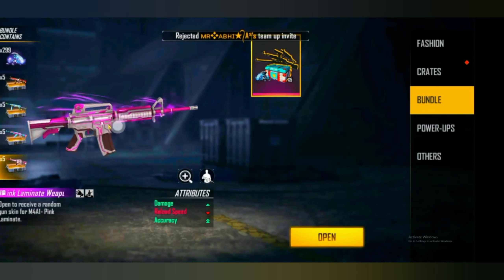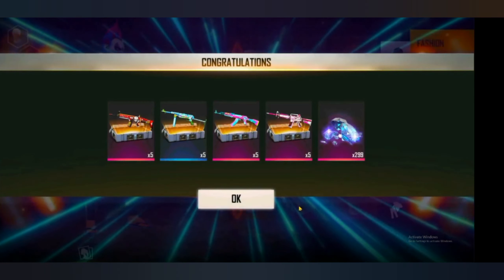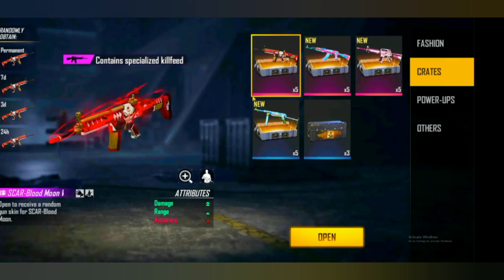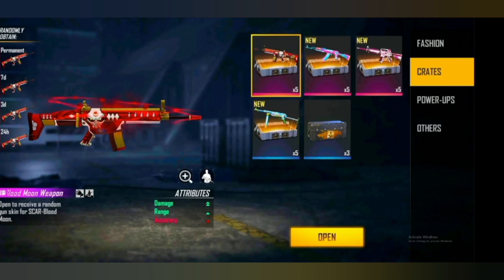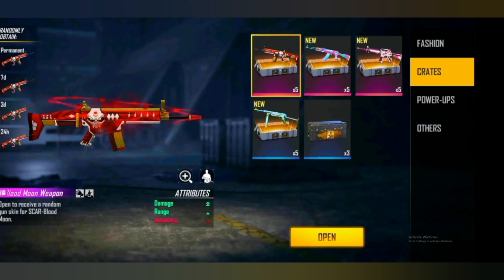This is how we get crates open in Free Fire. You can use a free file for the crates open. This is the one thing we're going to make a free file. Since we get crates open in Free Fire.